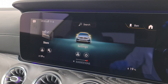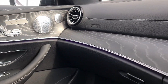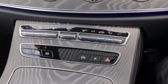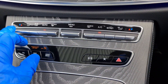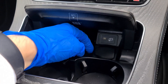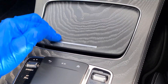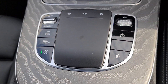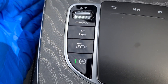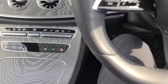Coming down slightly you can see the wonderful grey open-pore black ash wood trim looking great with the Burmester speakers finished in silver. Below that we have fully automatic climate control for both driver and passenger. Opening the centre console reveals a USB Type-C slot, a 12-volt adapter, cup holders, and a wireless charging port. The laptop-style touchpad controls the screen and the dynamic select switches between sport or more economical settings. Self-parking can also be set up from here.